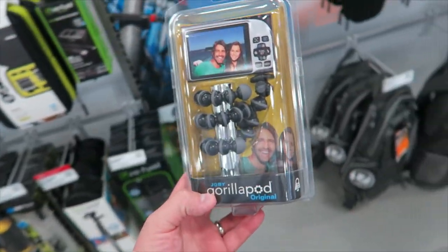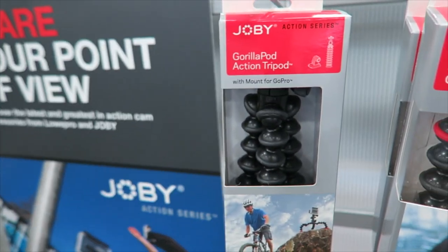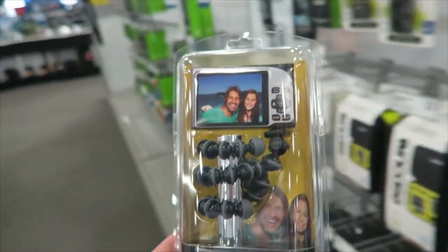So I found this GorillaPod, but then I found the Action GorillaPod, which is $20 more expensive but it's way bigger. The problem I have is that the G7X is way heavier than most point-and-shoots, and definitely heavier than a GoPro. So I think I'm going to try this one.